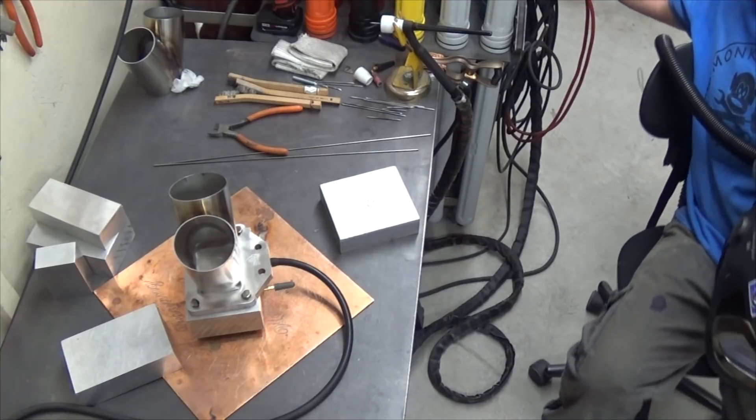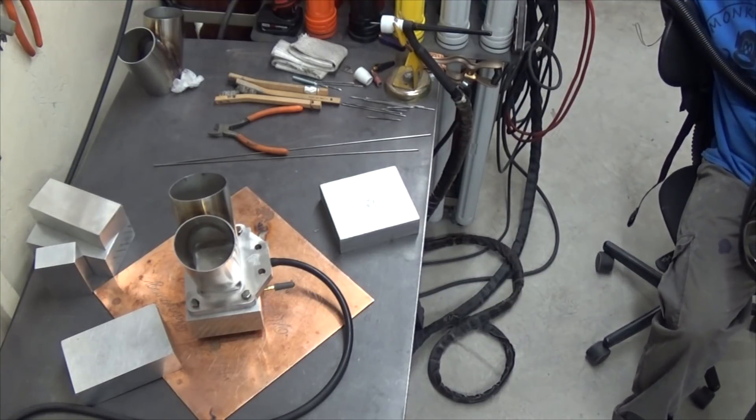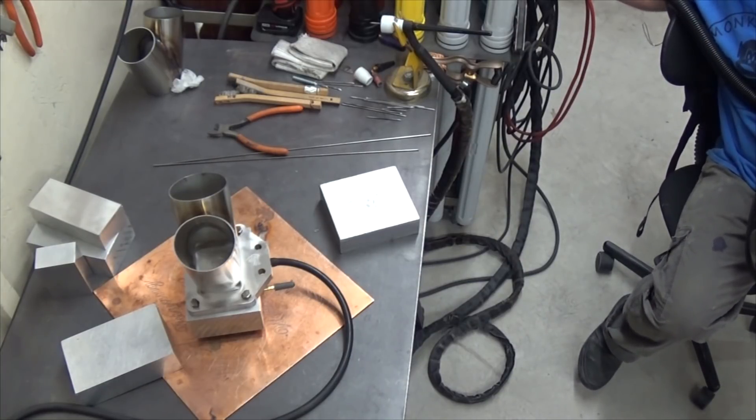Let's set this to straight current. We'll go 125 amps and just use the pedal as we need it.